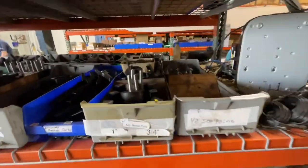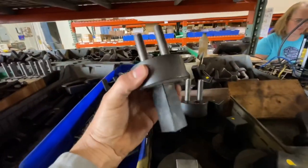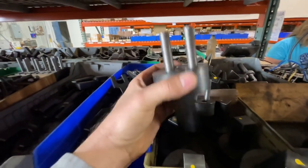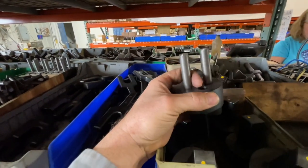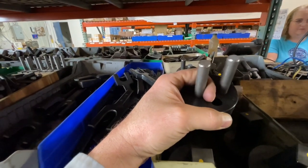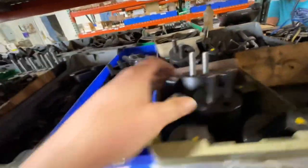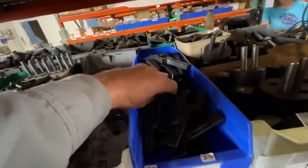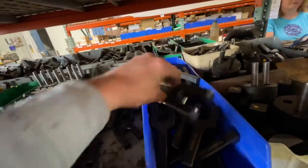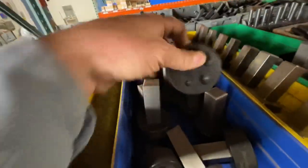One of my favorite sections here — everything you could possibly need for your hardy hole. This is to put in the hardy hole of your anvil, stick a piece of metal in there and start making a bend, or you can do scrolling with it. It's adjustable. Bending forks. Rivet blocks.